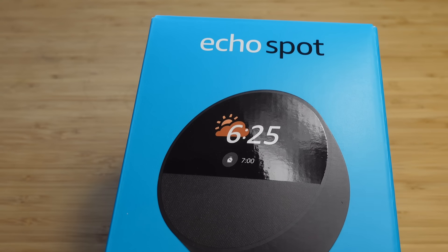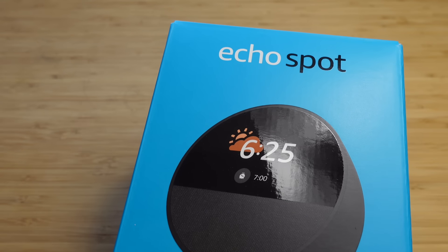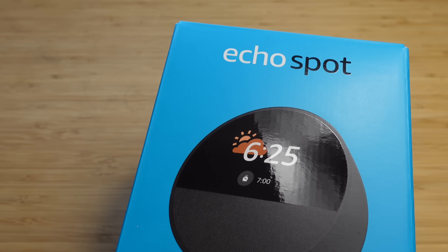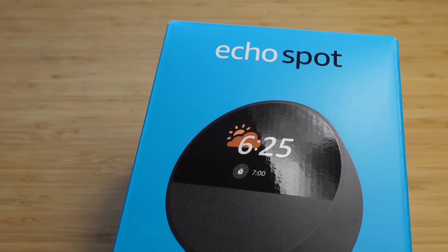Today I'm going to show you a complete beginner's guide of the Alexa Echo Spot. I'm going to show you some of my favorite tips, tricks, and hidden features, allowing you to leave this video as an Alexa Echo Spot expert. Let's get started.